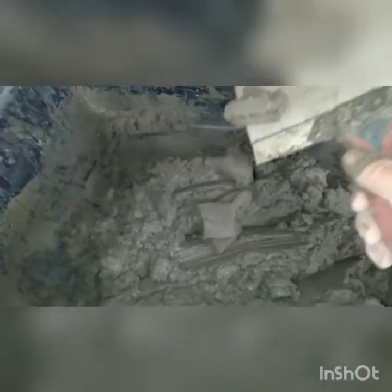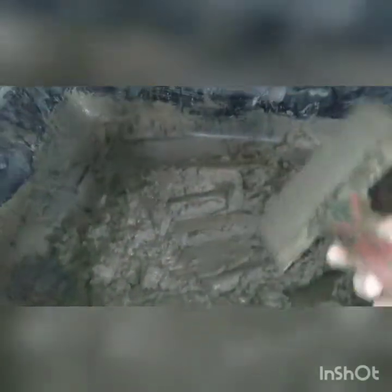I added too much water to start, so I had to keep adding and mixing. I was using the 12-inch trowel but it got too heavy, so I went back to the six. You want the right consistency — it's just sliding off the hawk here, so I'm hoping it doesn't slide off the wall. If it works I'll show you what I did.